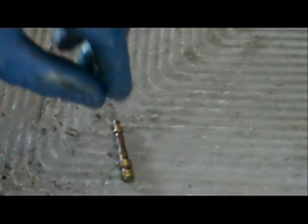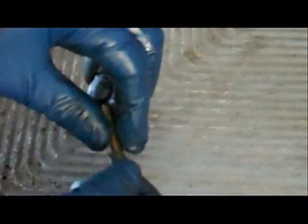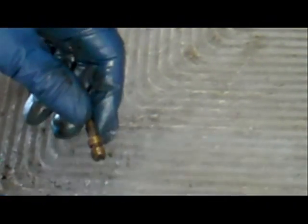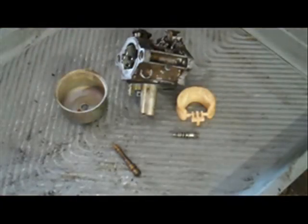Now the first thing I'm going to clean is the emulsion tube. The main jet is actually built into the end of the emulsion tube, and it's got a whole bunch of little holes along the sides that also need to be clear for fuel to flow freely. So I'm going to take this little bit of wire from a wire wheel and put it in there to clean out all the little holes on the emulsion tube. I've got the emulsion tube clean.